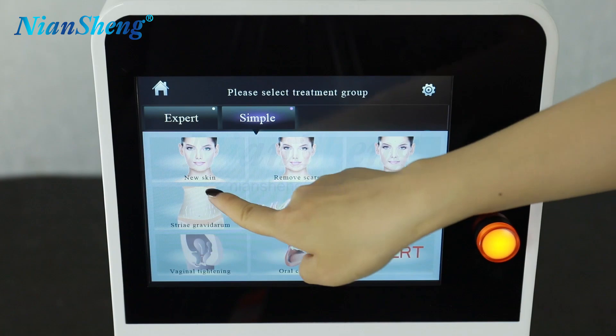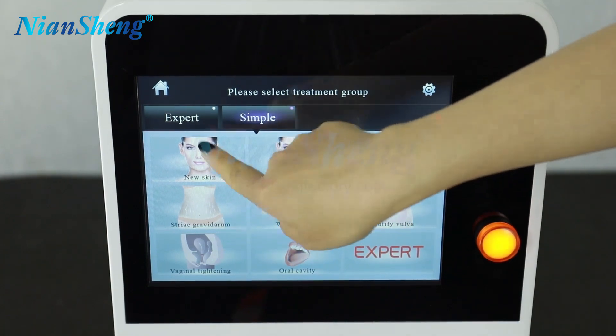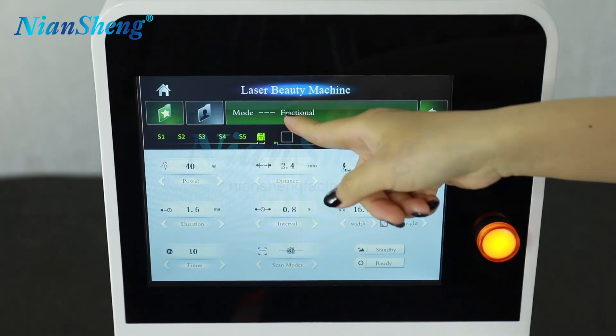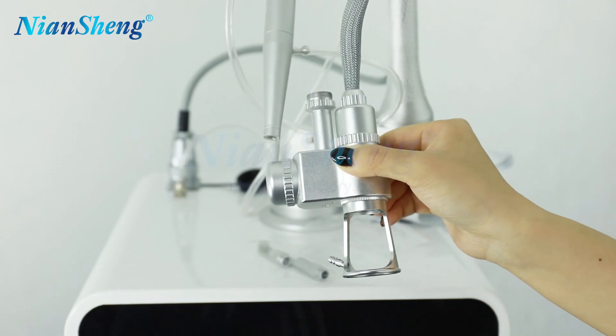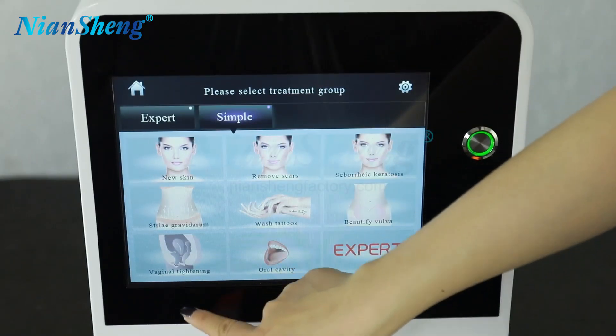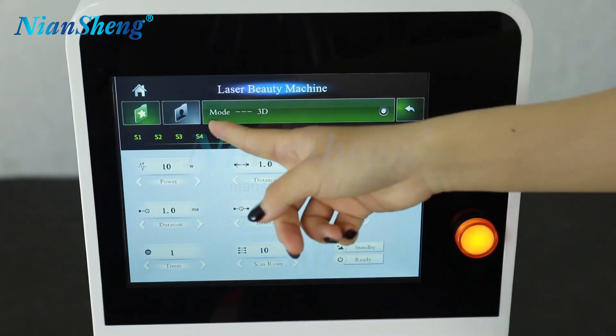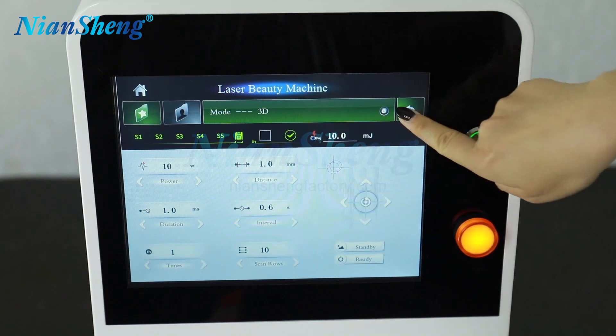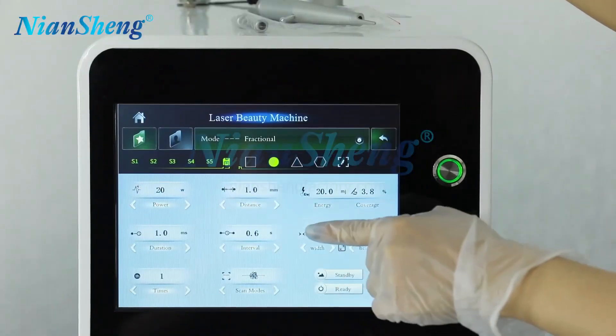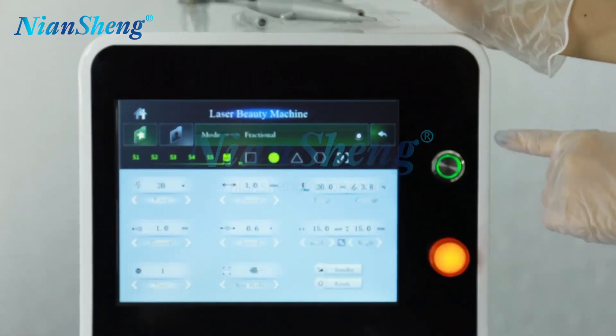Such as now we select the skin examination, and it is prompting you to use the professional handle. Now we choose the vaginal treatment, and it is prompting you to use the 3D treatment model. Choose the professional handle.